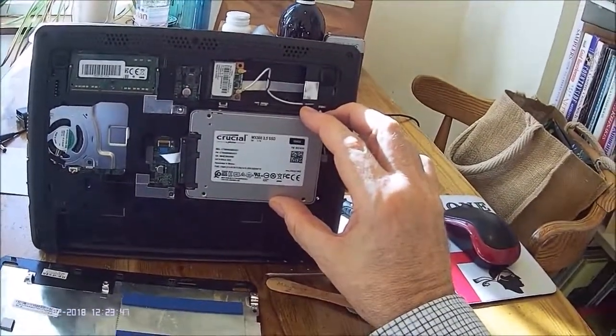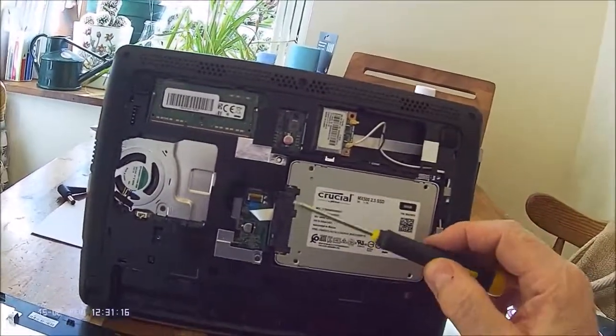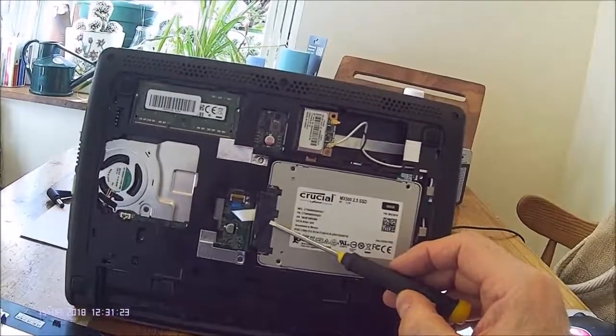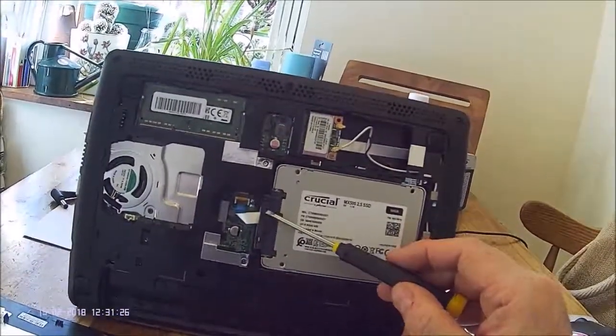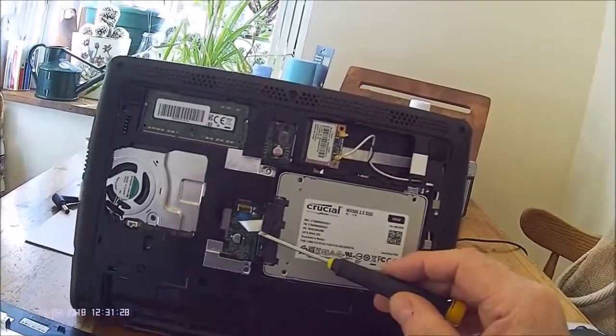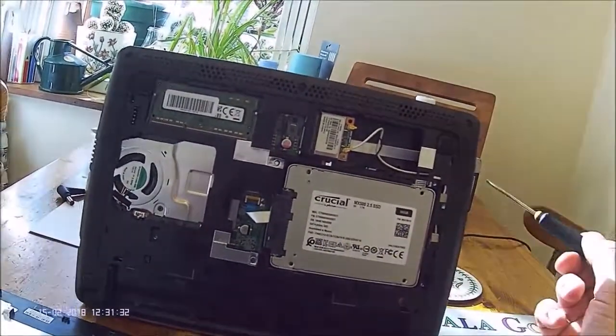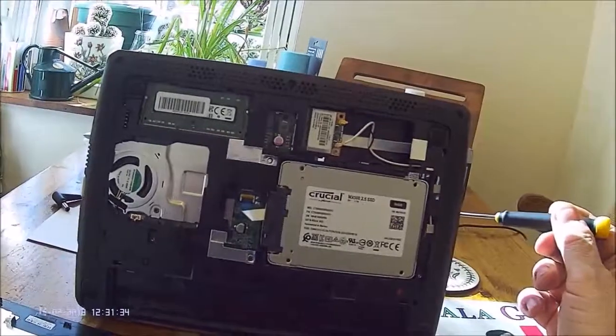When you remove the hard disk the pin connector simply slides off — no problem there. Make sure you don't strain the ribbon cable either on this or the keyboard, as I mentioned before.